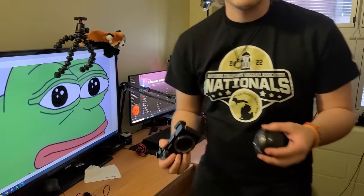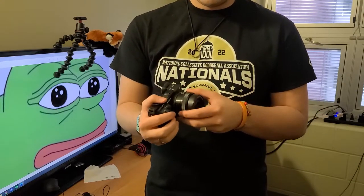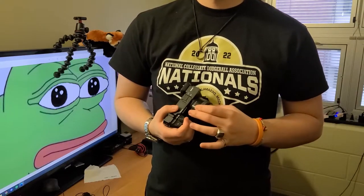A moment of truth here, I guess. So method number one — cleaning off the sensor — it didn't work. That didn't really surprise me too much. So we're moving on to method number two.